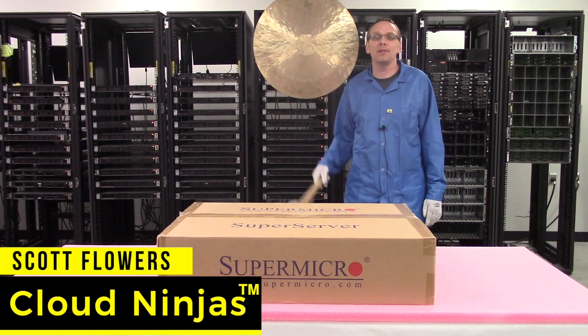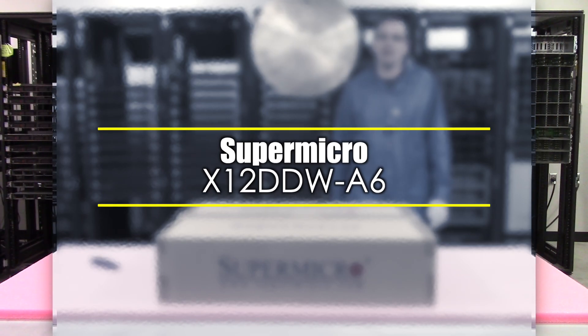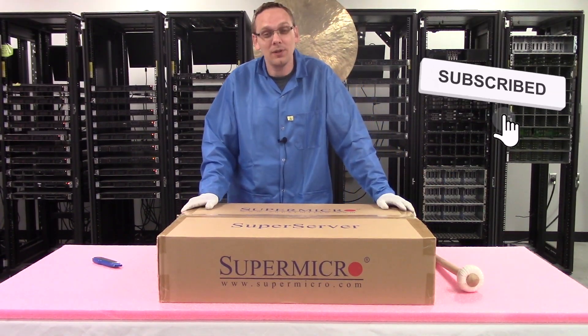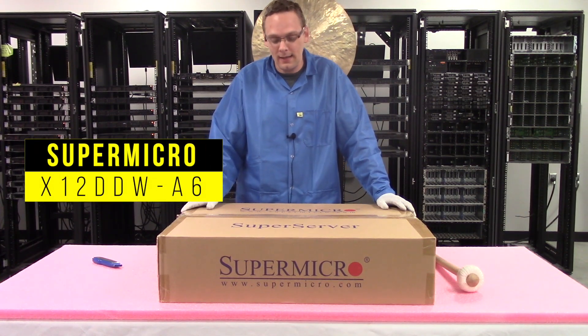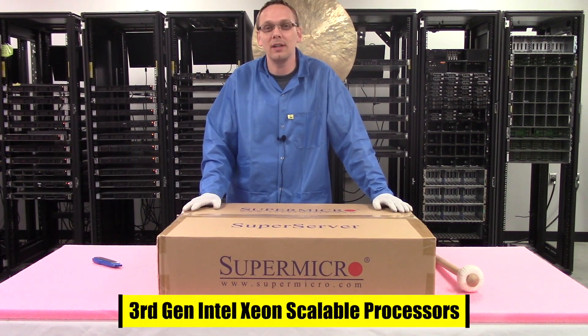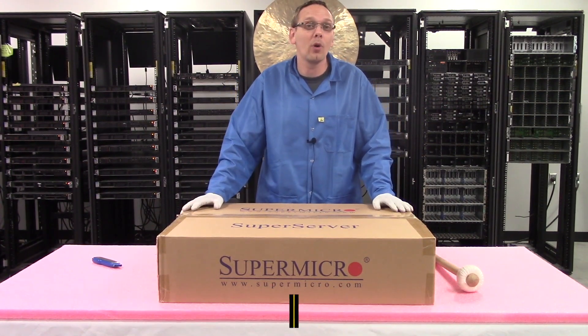Hi, I'm Scott Flowers with Cloud Ninjas. Today we're going to be unboxing a Supermicro X12 DDW-A6. Thanks for stopping by — we're really excited, we just got in a brand new Supermicro X12 motherboard. Specifically it's the X12 DDW-A6. It's got dual Intel third-gen Xeons inside, and we're super excited to put it into our lab and see the performance out of it.